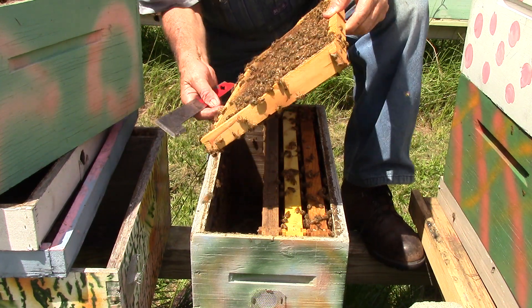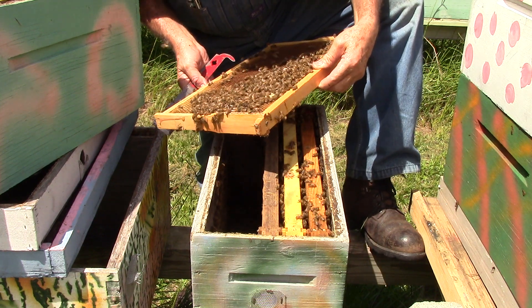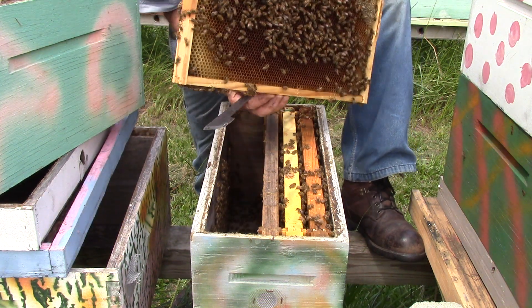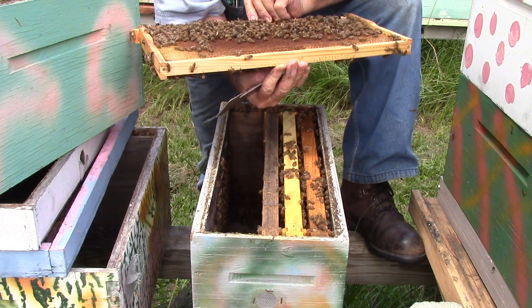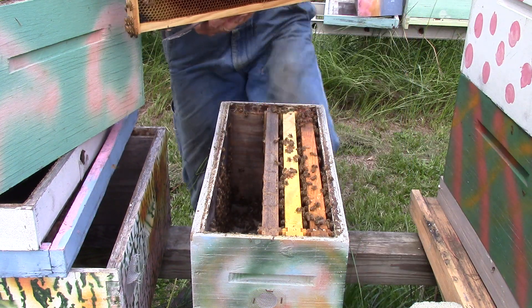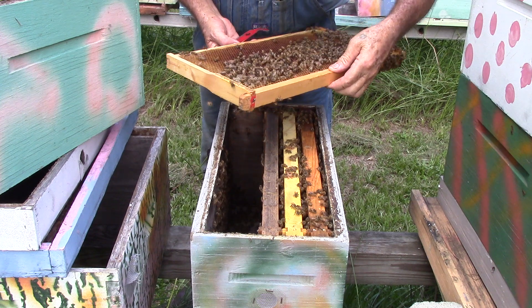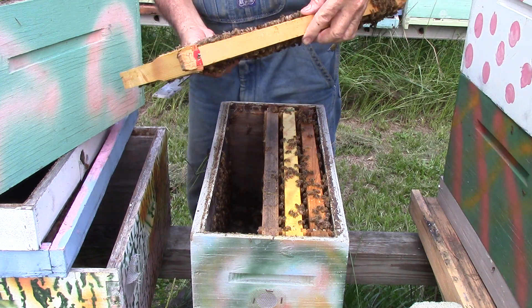This one — it's got some honey on it, it's got some nectar on it. I don't see a queen or eggs.